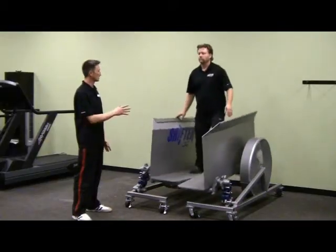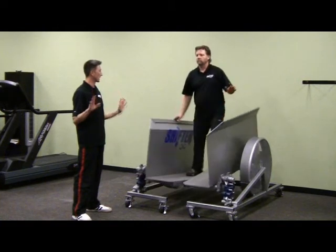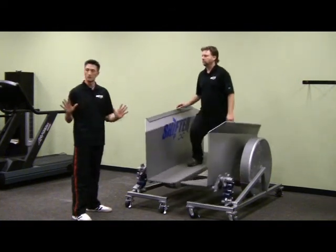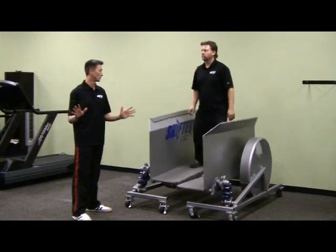As you start feeling comfortable as it's moving, you start releasing those hands, keeping them close if you need them. But eventually I want you to be doing this shifter exercise with no hands at all.